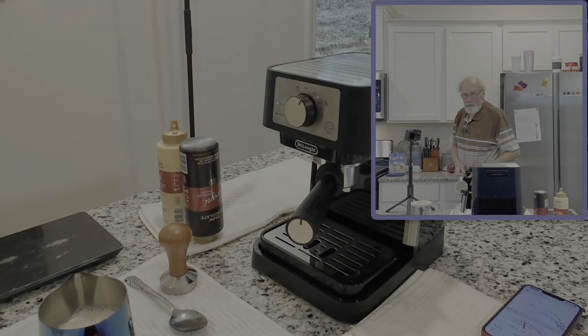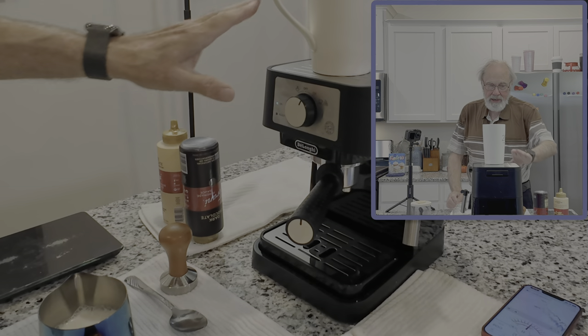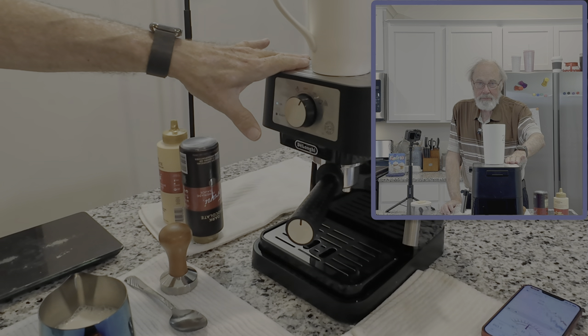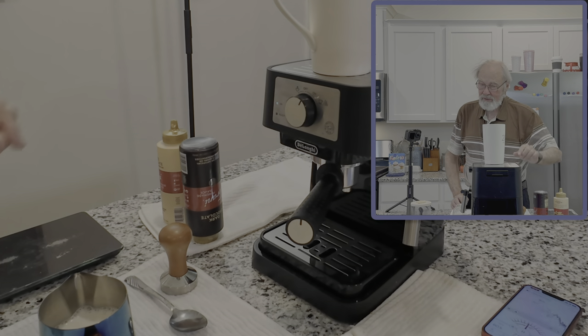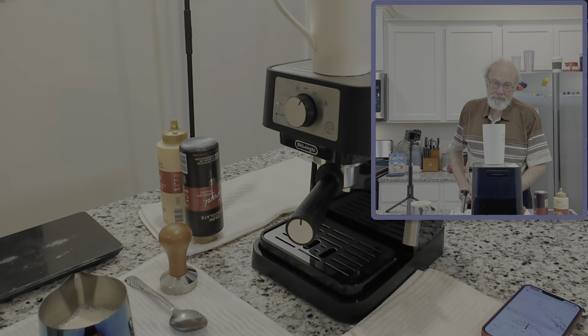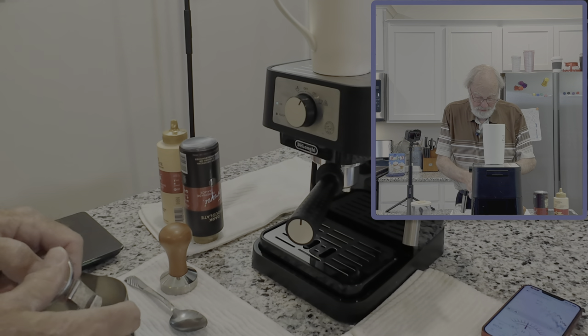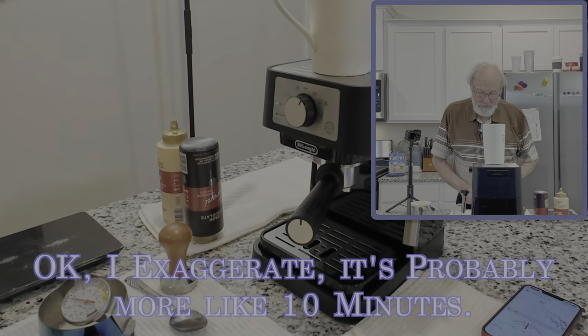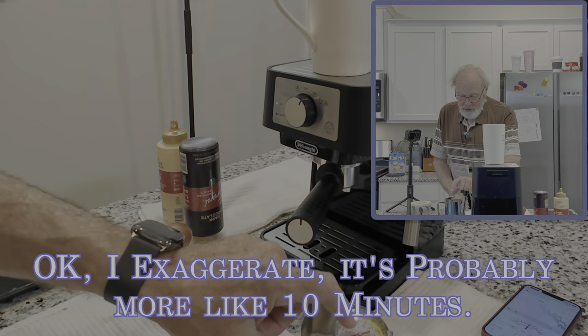Now one thing I will mention about the machine — the top plate here warms up and it's there to warm up your cup. It does get very warm but it takes a long time. In my opinion that is more of a gimmick and not really useful, because you're just not going to set your cup up there and leave it for 45 minutes while it warms up.